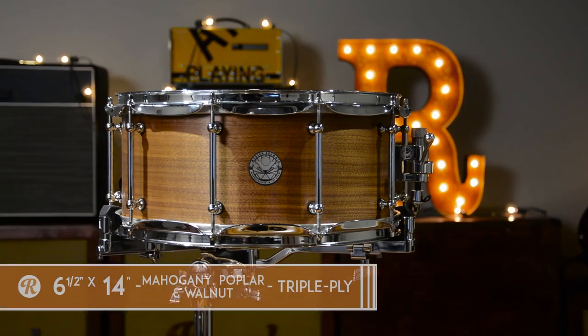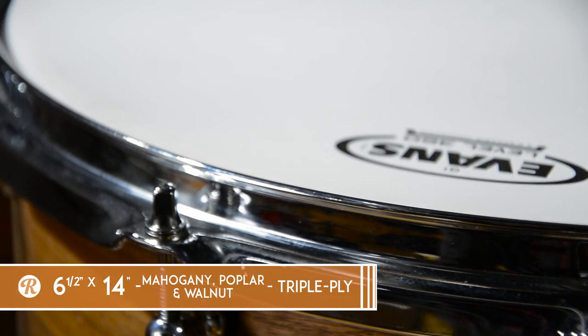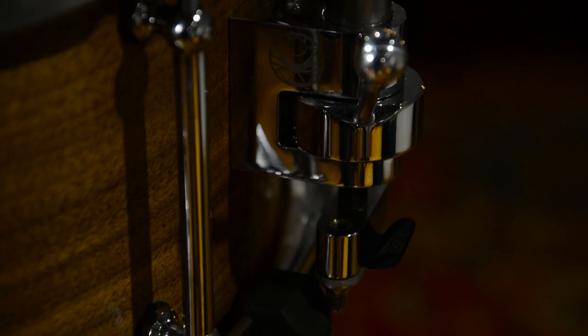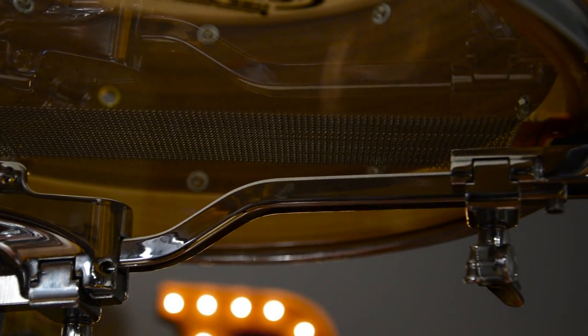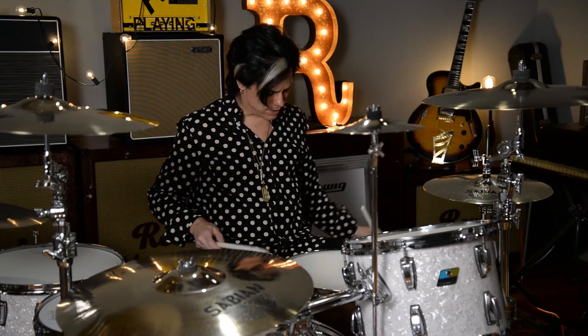Now I've got the six and a half by 14. This is a three-ply drum with fully rounded beveled edges around the inside. Again, 2.3 millimeter triple flange hoops. The Trick GS-007 strainer, the Pure Sound snares on the bottom, Evans heads all around. But to listen to this drum, this one's going to be a little bit wider open as opposed to the tightness of the first one we played.